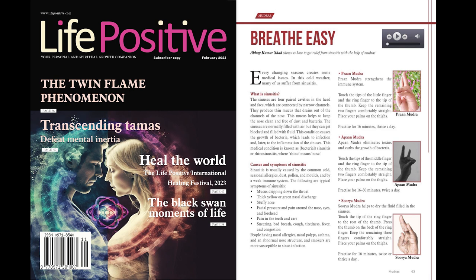Practice Pran mudra for 16 minutes, thrice a day. Apan mudra. Apan mudra eliminates toxins and curbs the growth of bacteria. Touch the tips of the middle finger and the ring finger to the tip of the thumb. Keep the remaining two fingers comfortably straight. Place your palms on the thighs. Practice for 16 to 30 minutes, twice a day.